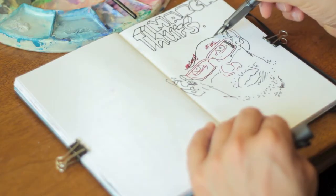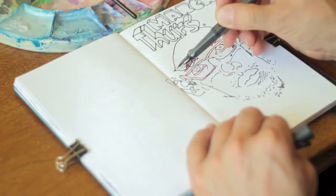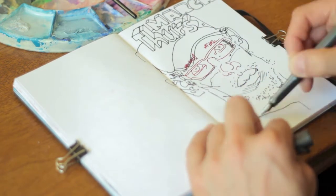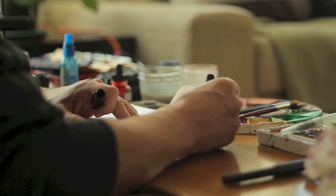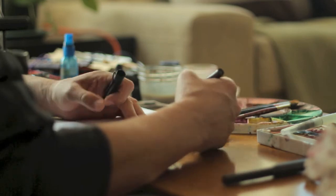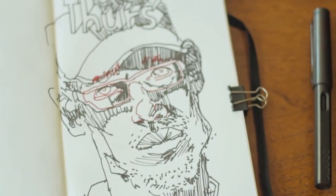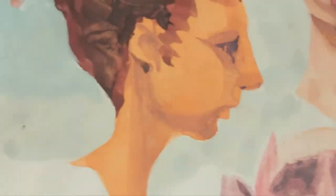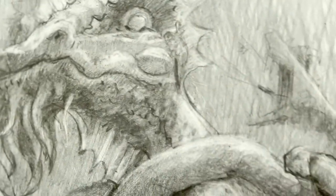I like to draw quickly with a fountain pen and black ink. Make things up on the spot. Each medium has its own voice that can speak to an idea in its own light.